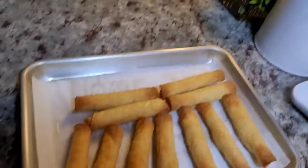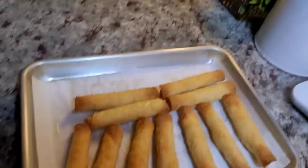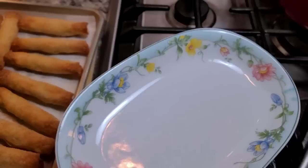These are done and they are nice and toasty. I'm going to show you how to plate these up — dinner's almost ready.